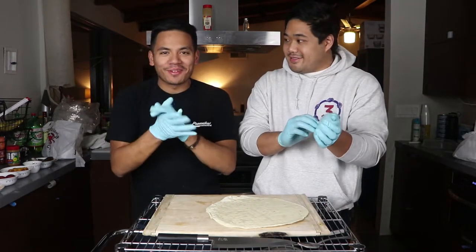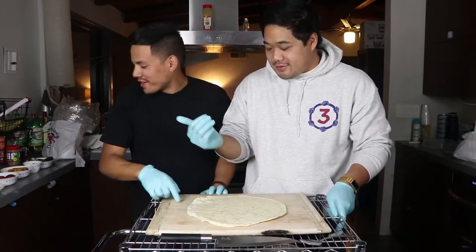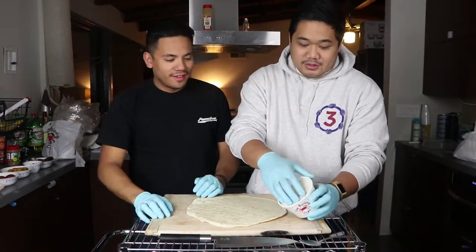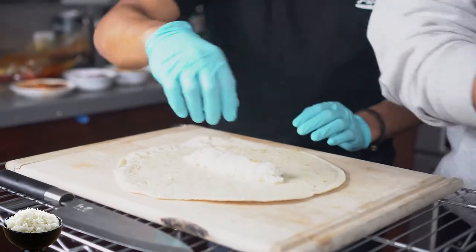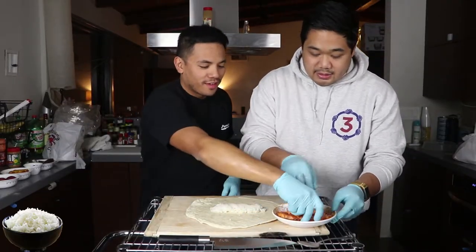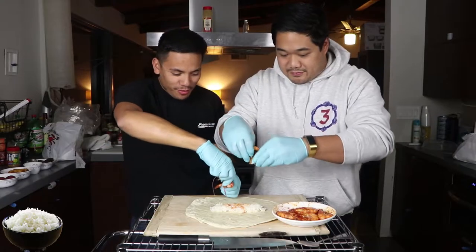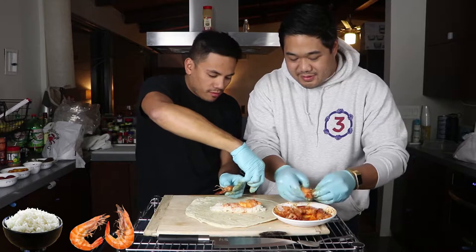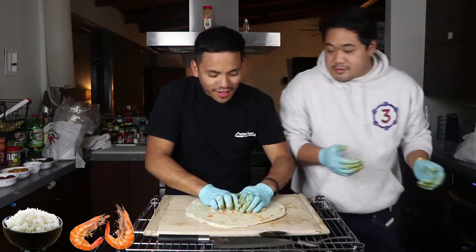I'm excited. I've been thinking about this one for a while. Boiling Crab Burrito, take one. Start with the rice. I'm just going to hand this. Okay, next — shrimp. So we're going to peel these guys. Let's get the sauce in it. Dang, this is like a tight, tight one.